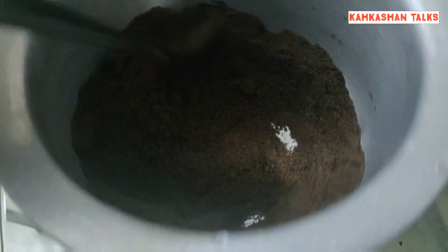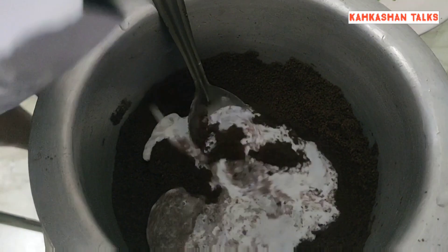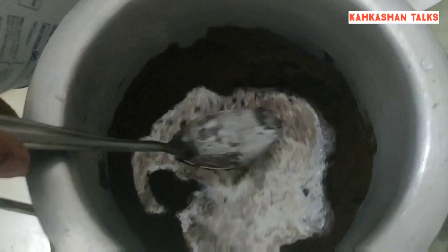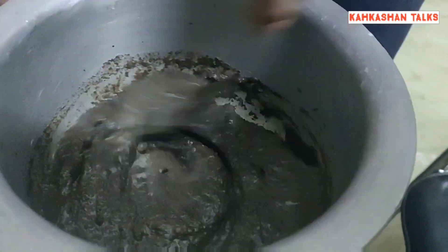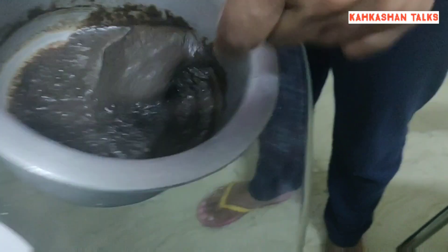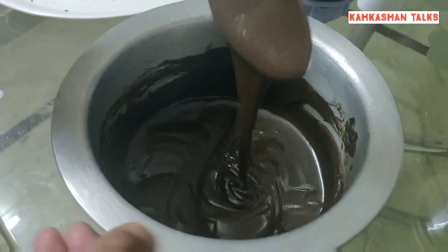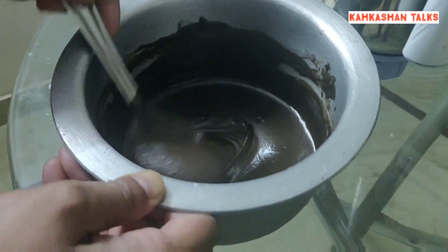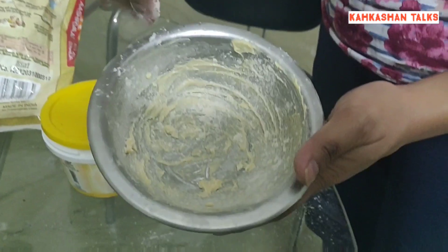Our second ingredient is milk, so I'll be slowly adding in the milk to form a smooth batter and whisk it very properly. There should not be any crumbles in our batter. This is how I'm whisking it, and now my batter is ready in this form.